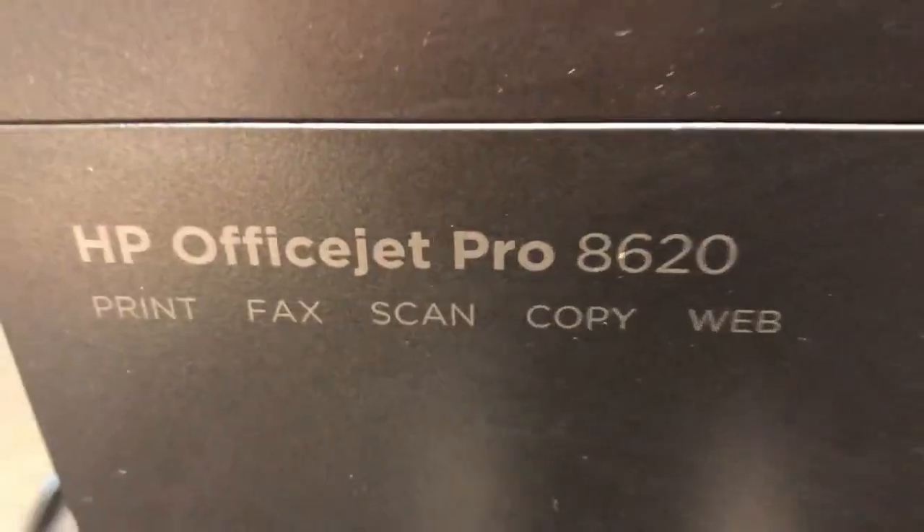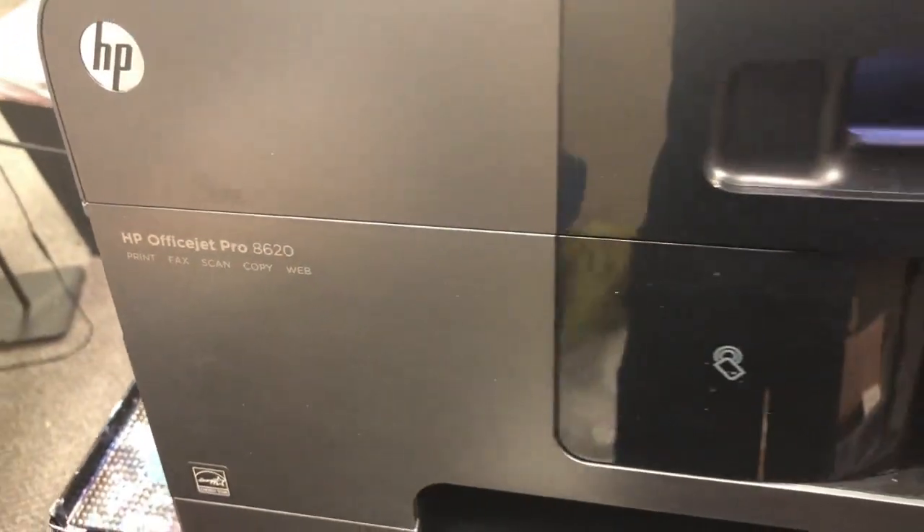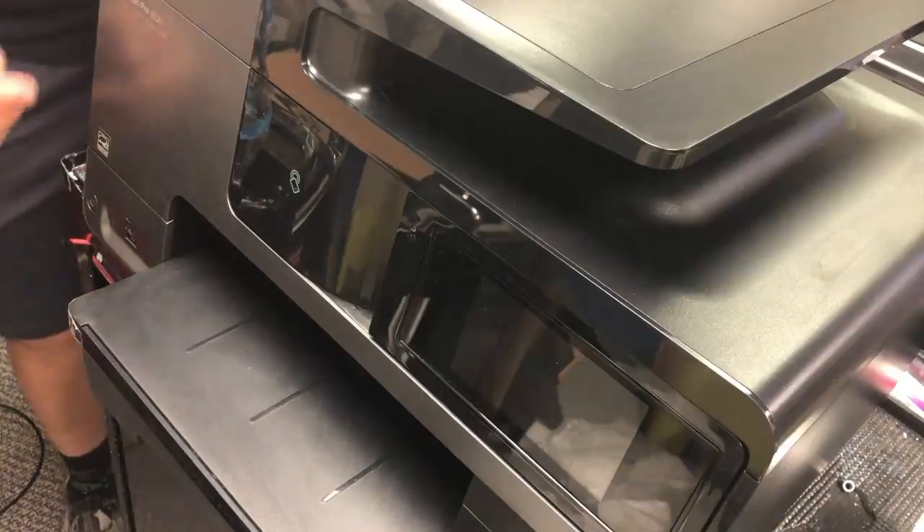Hey guys, this is Kevin. Today we're going to work on an HP OfficeJet Pro 8620.